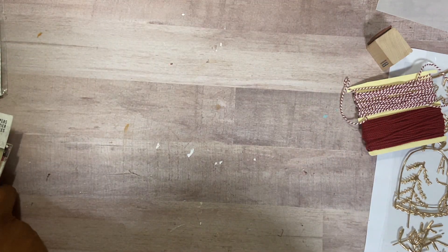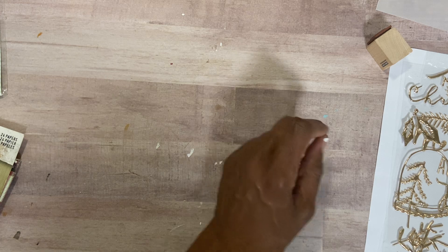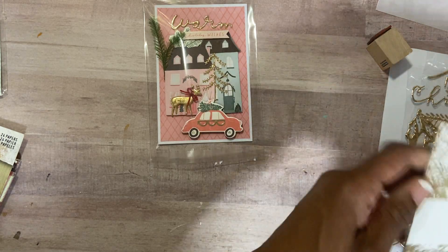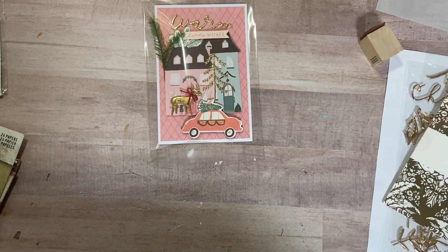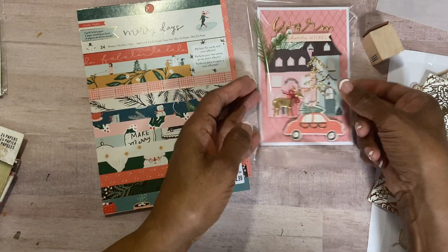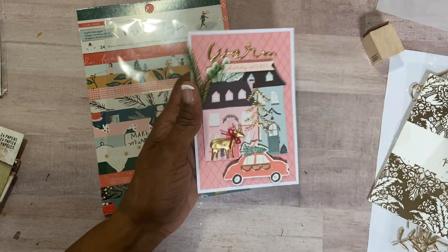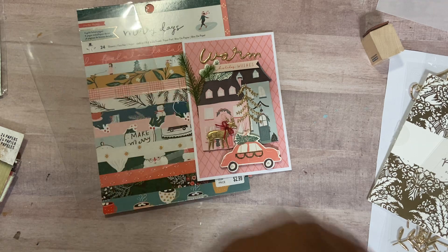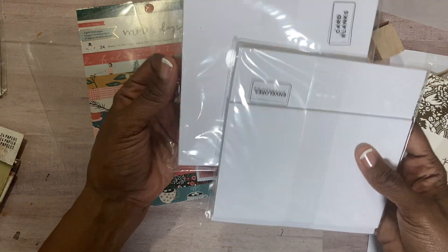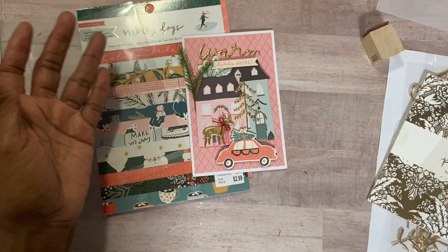Then I switched and did some cards — just two cards. Let me show you what I did. Again, inspired by something on Cray Papers website. I am using Mary Days paper pad. This is a four by six card. It comes from a pack of cards. I tried to sell it with my friend when I was selling all her stuff and couldn't get anyone to buy the destash. So these are the card blanks, and these were the envelopes.